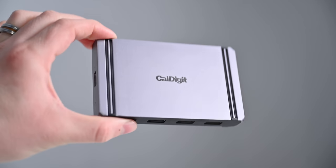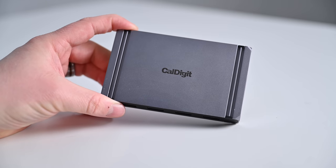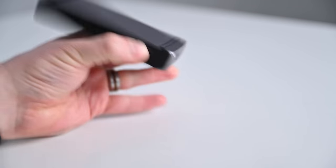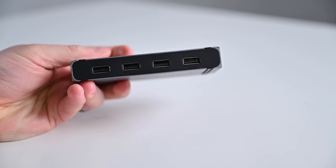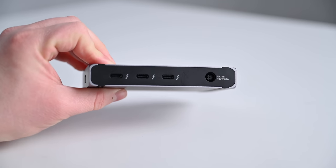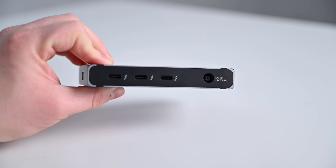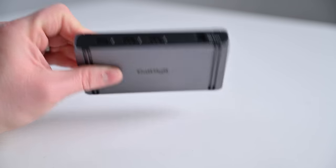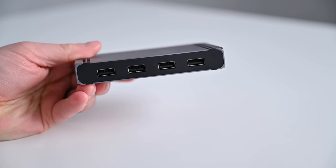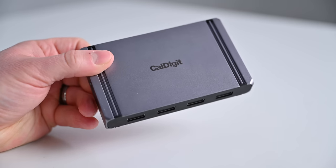For something ultra compact, check out the CalDigit Element Hub at $249.99 — it is super tiny, more of a hub than a docking station. The biggest benefits are lots of Thunderbolt 4 ports, a super compact size, and a nice reversible design. You can orient it either way with the Thunderbolt upstream port on the side, so it fits your workflow left or right. On one side you have four USB-A ports — Gen 2, 10 gigabits per second — and on the other side are three Thunderbolt 4 ports. However, it lacks Ethernet and SD card readers. One downside is it only delivers 60 watts of power, which may not be sufficient for the 16-inch MacBook Pro.